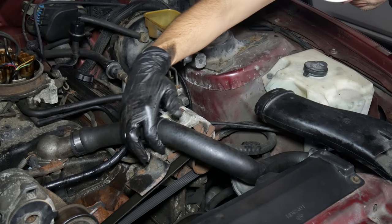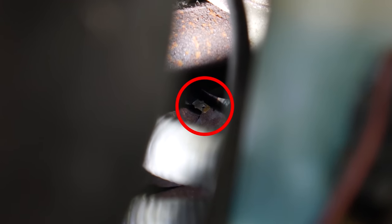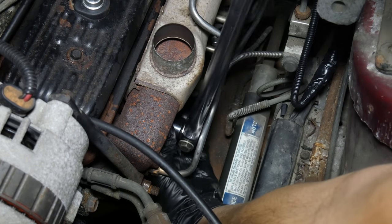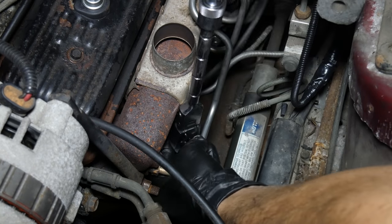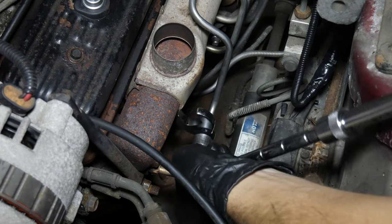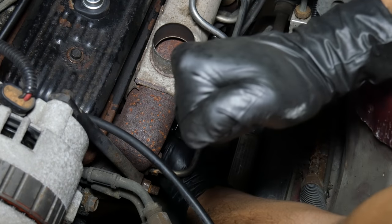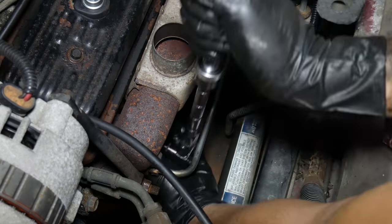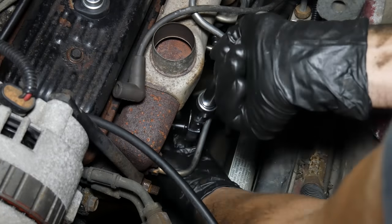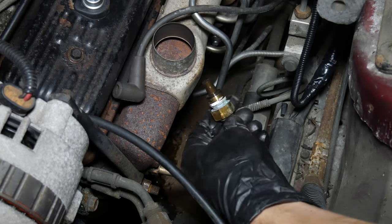Now we can finally get back to the coolant temperature sender. Since the system is still mostly empty, we should be able to remove the sensor without spilling any coolant — we just have to figure out how to get a wrench on it first. Between the engine mount, the exhaust manifold, and all those air tubes, it's not an easy task. We ended up using a flex head ratchet with two adapters and a crow foot socket to get the job done — well, to eventually get the job done, because it was in there very tight and we could only turn it maybe a twelfth of a turn at a time. But eventually, miraculously, it was finally loose enough to remove by hand — and there's the old coolant temperature sender.